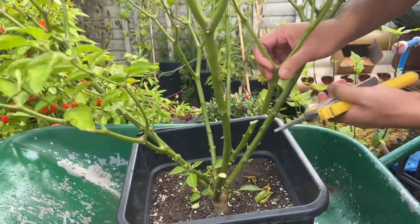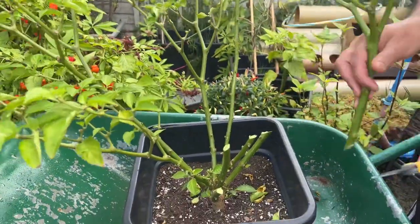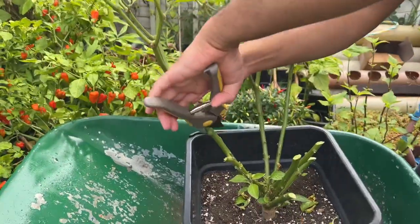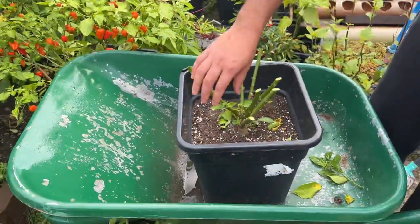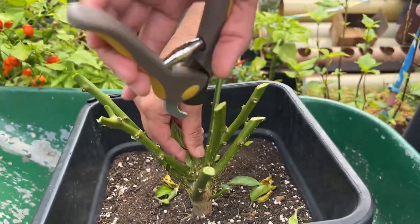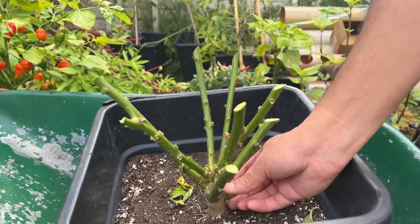You don't necessarily need those leaves or stems because obviously the plant will go into hibernation process — the plant doesn't need much of those. People think if you cut all of this stuff you're killing the plant, but not really, because the plant doesn't need those things anymore during the winter months.